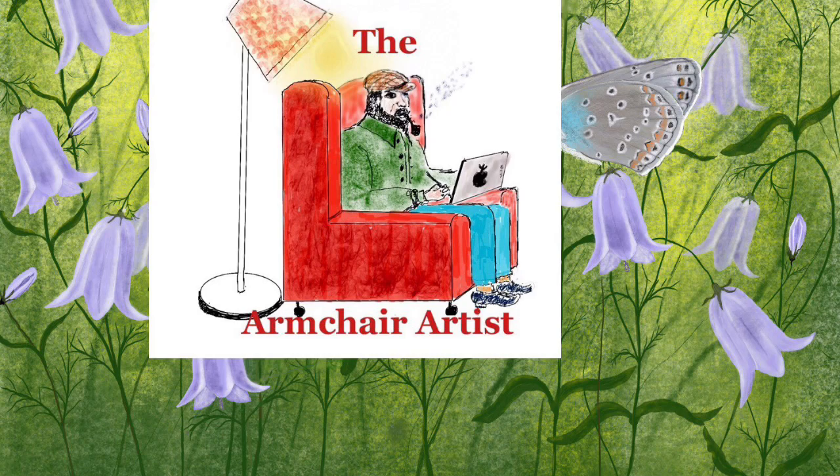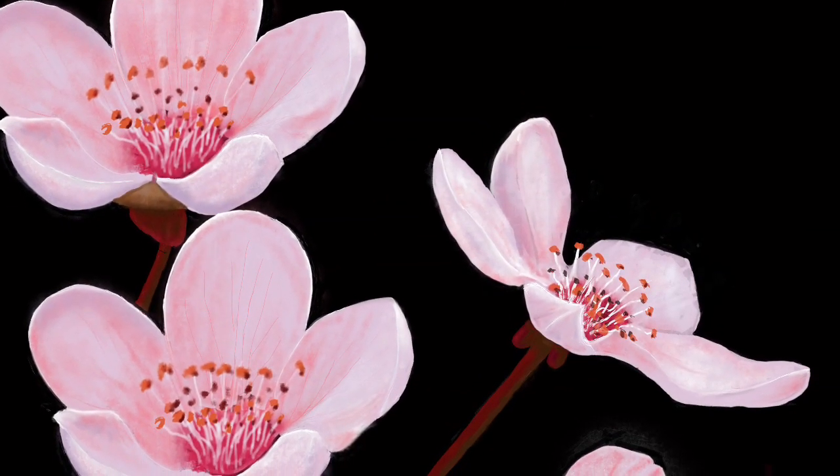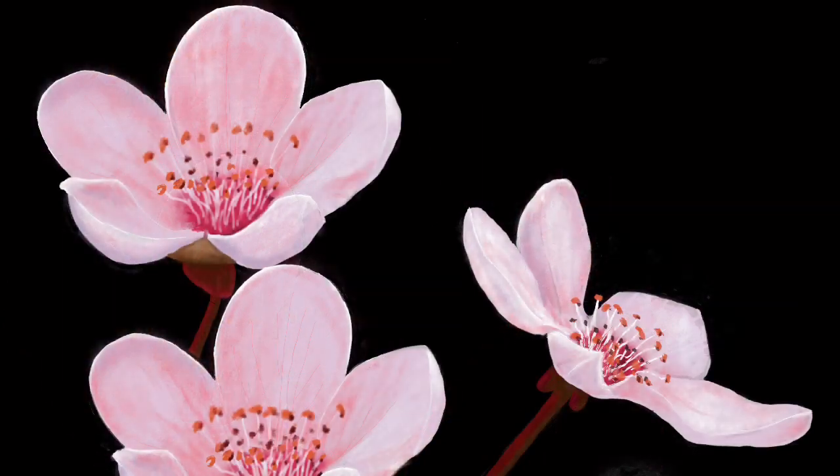Hi all, the armchair artist here. Welcome to my channel. This is the painting of some blossom that I was going to do today, but unfortunately I deleted the movie, so I've got to do something else.